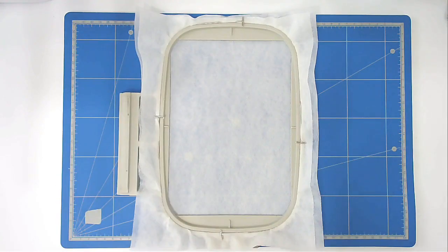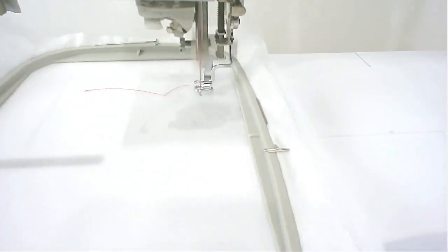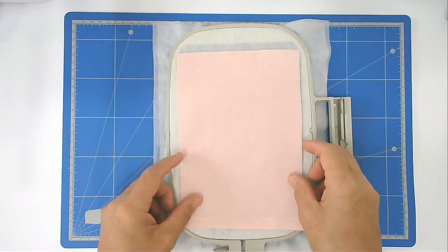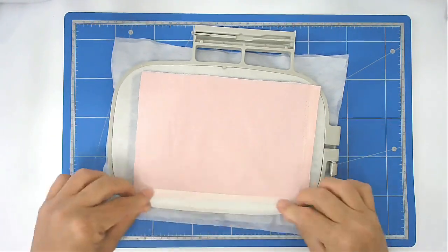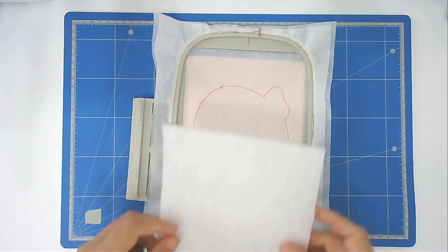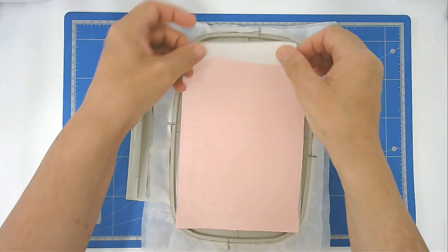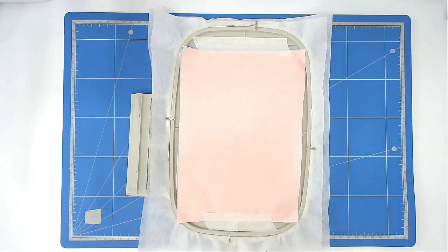Pop that into your machine and stitch round number one — that's going to give you your placement outline as before. Turn your hoop over and place your backing fabric over the outline, then tape it in place. You're now going to place your batting on the front and your front fabric over the top of that, and tape it down. Then put that into your machine and stitch round number two to secure them.